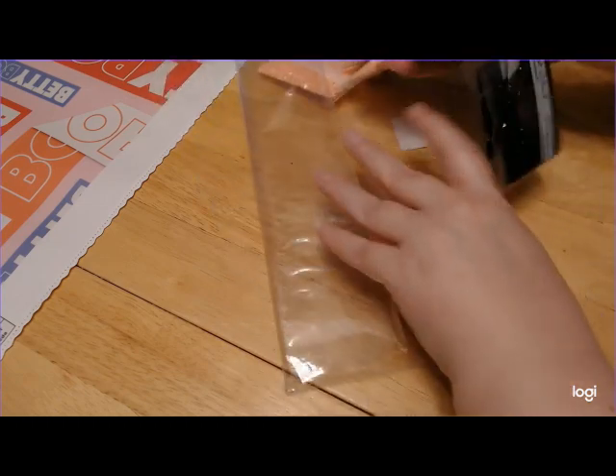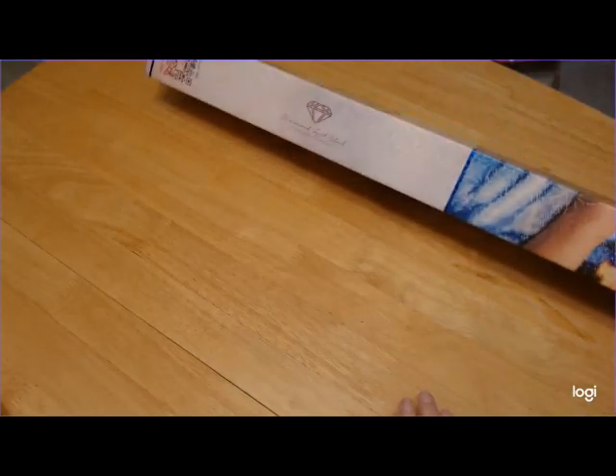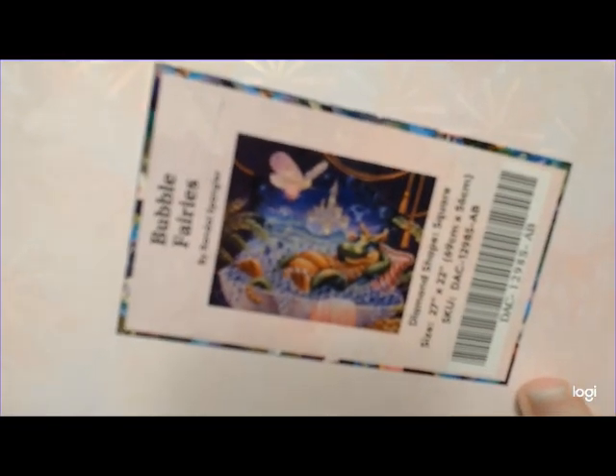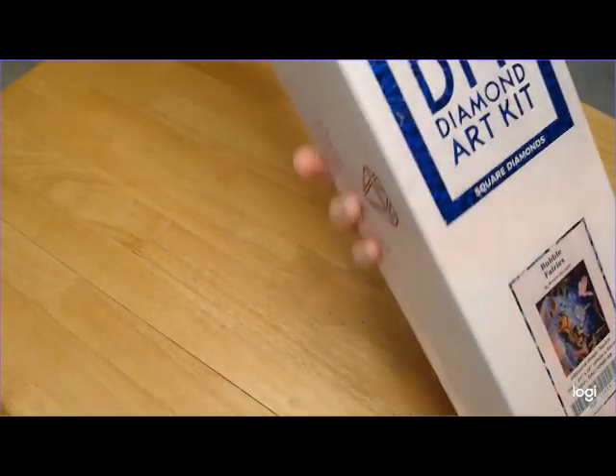I'm going to pause and put this away and get the second kit ready. All right, so the second one is a new release. It's by Randall Spangler and I got the Bubble Fairies. Of course, now the webcam is not going to focus. This one is a square as well, and it is a 69 by 56.